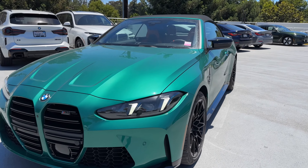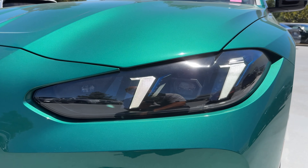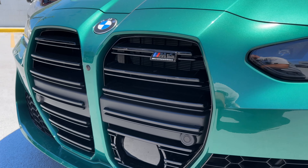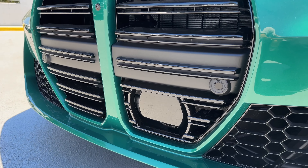Up front, we have the new headlights with the daytime running lights, the shutter line lights, and then the grille with M4 Competition badging in the double-slat kidney grille. You can also see the parking assistance camera and the Driving Assistance Professional system.